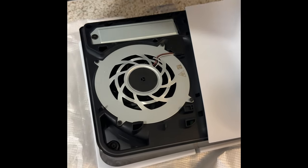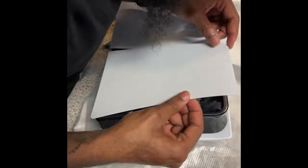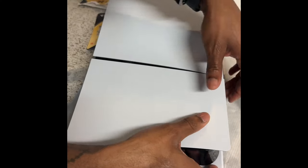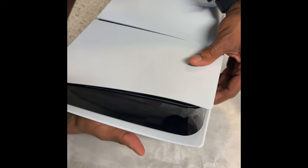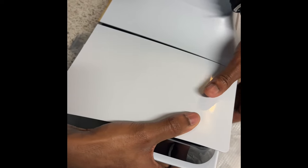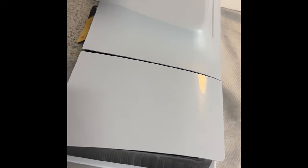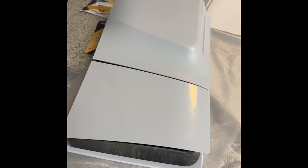Oh wait — there we go! Make sure the lines are lined up with the holes before you put them on. Boom — installation of the SSD and unboxing video for the PlayStation 5 Slim done! Link in description below for the SSD I got specifically.